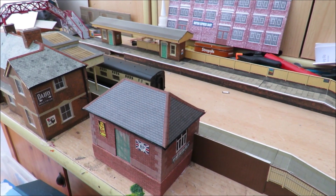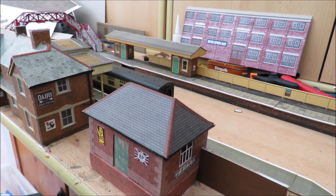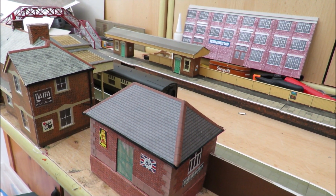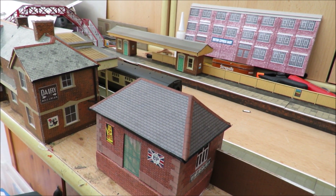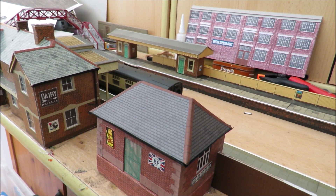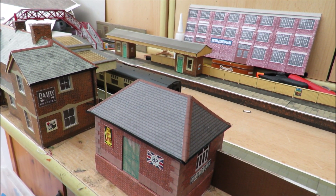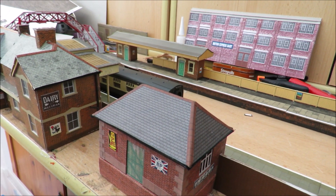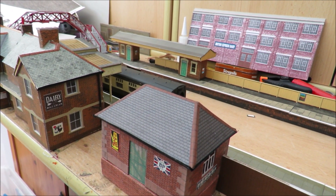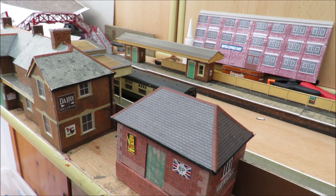Hello and welcome to another budget model railways video on our loft layout, although at the moment I'm working on my bench in the study. It's been a couple of weeks since we've done a video - we've been getting very busy with other things. Unlike some people who do a 35-minute video on one new bit of wall, I think it's important to wait until we've had enough to make the video interesting.